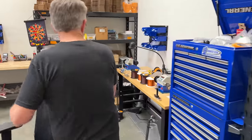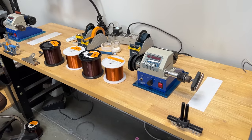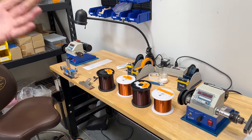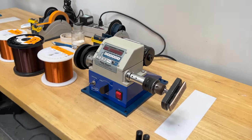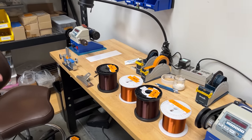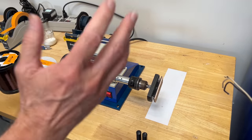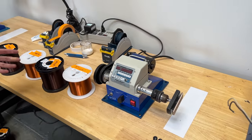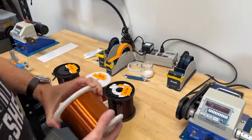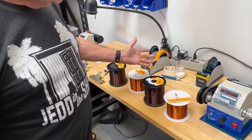Here are a couple of smaller winders — this type is common with many manufacturers. Seymour Duncan uses one like this. I've got one of the old analog style at home. There are different fixtures, like this P90 fixture. Here are different wires we use: this is 42-gauge heavy Formvar, and there's 42-gauge plain enamel. We buy from four or five different manufacturers, and some wire is specially drawn to our specifications.